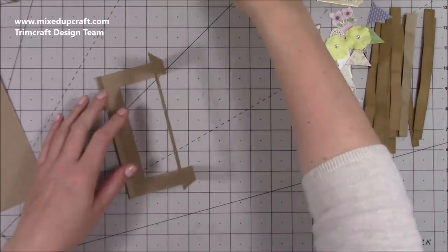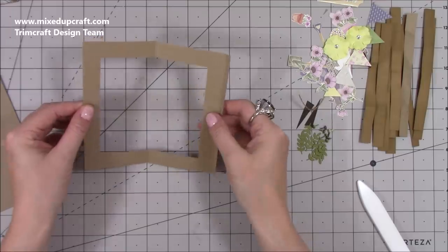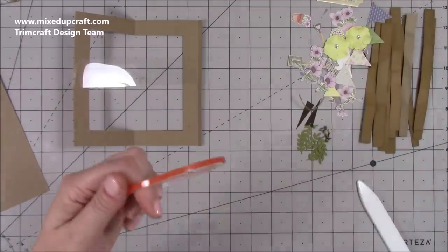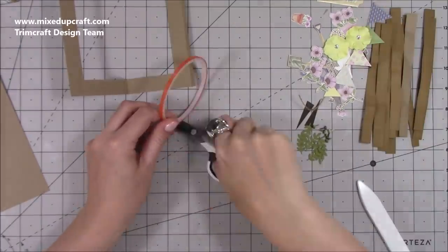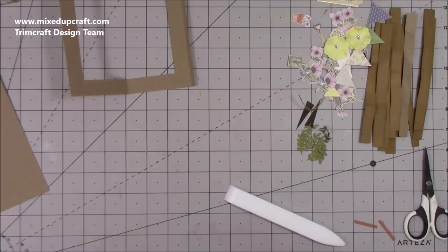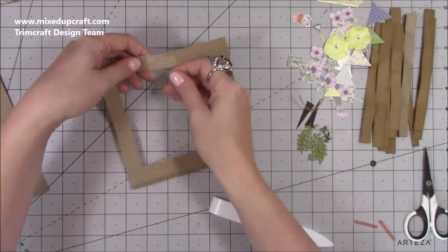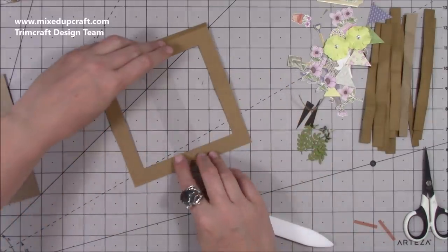Next you need a piece of acetate — mine is one and a half by five and three quarters, but the size is entirely up to you. You can stick it before or after assembly — I find it easier to do it now. Run some red tape along each side to secure the acetate, then stick it in the middle just up to the score line where your tab is. Lay it down flat since it needs to go in an envelope, then stick it down.